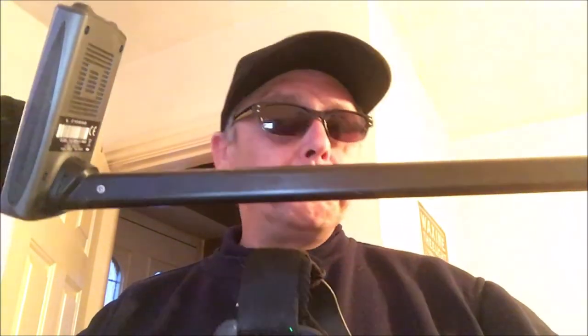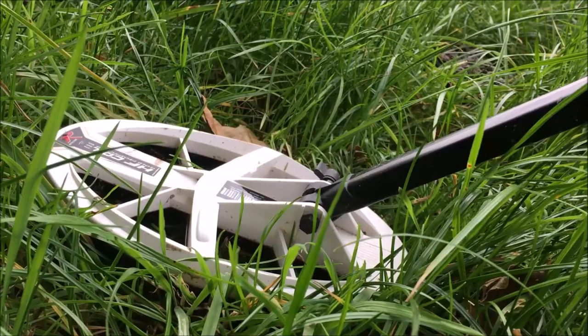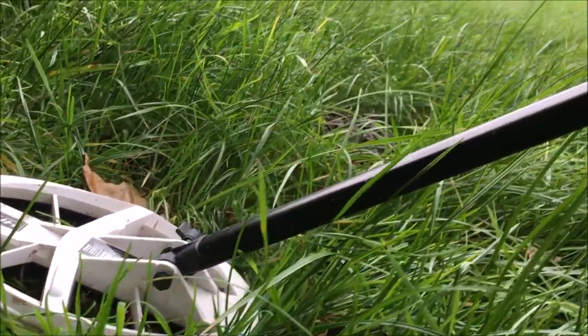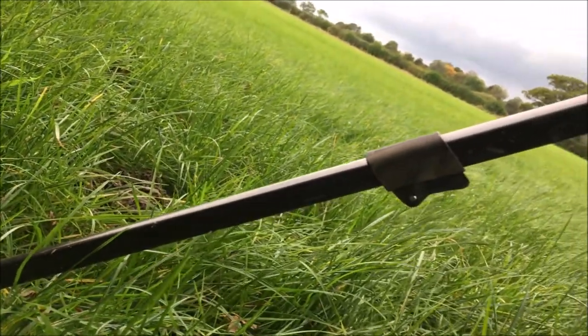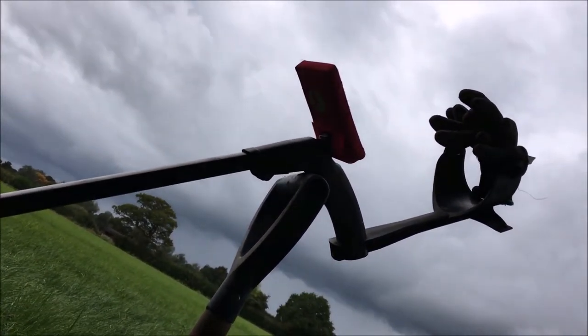Hi guys, the question of all questions — would I buy one again? Yes I would, without a shadow of a doubt. Ultra light, ultra sensitive, not too bad for the money — 700 quid, can live with that. Got a great deal and great service from Regtons, came super fast. Yeah I'm mega pleased with it — I can go out for longer now with this ultra light machine. Anybody wants to get one — get one. If you don't, carry on with what you've got. Please don't forget to subscribe on your way out, it would be awesome. Let's crack on.